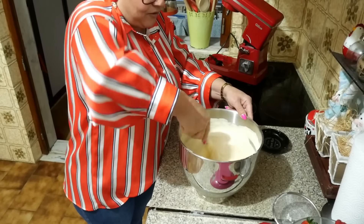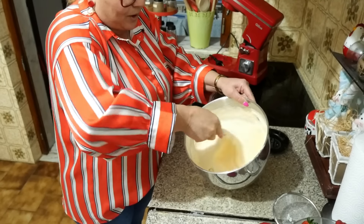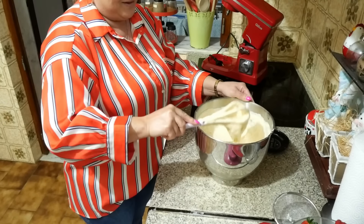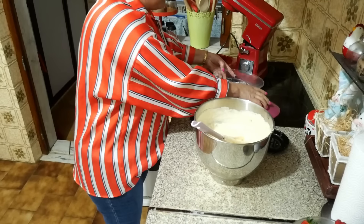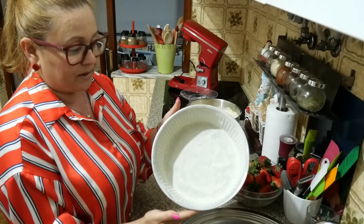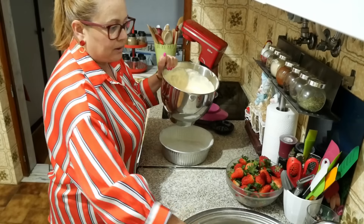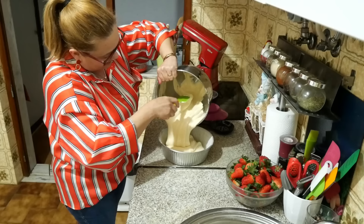We have to do it carefully. I'm going to do it like this — with a little cuidado. Now we just put the batter in the pan, grease the pan with manteiga and coat with farinha. The quantity I made is about 100 grams worth. Look how rich the batter is — it's a good one.